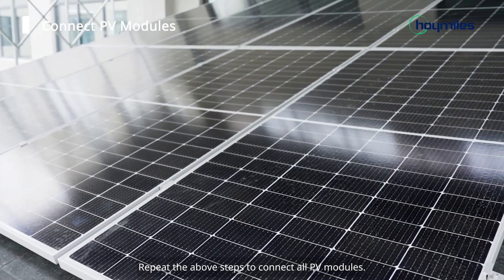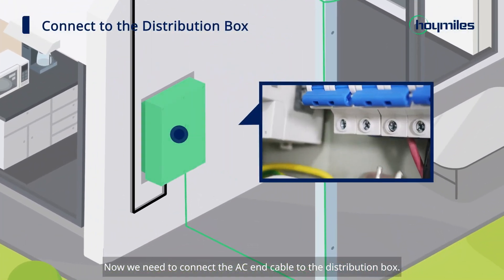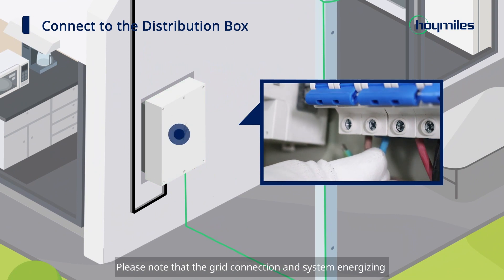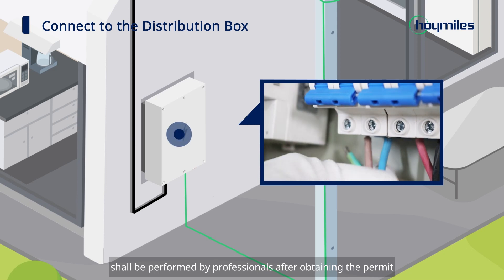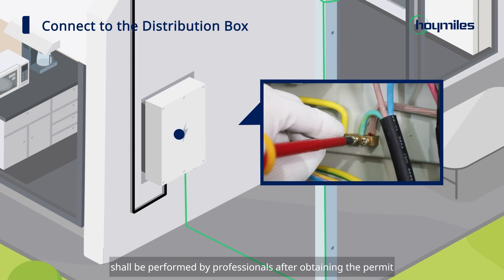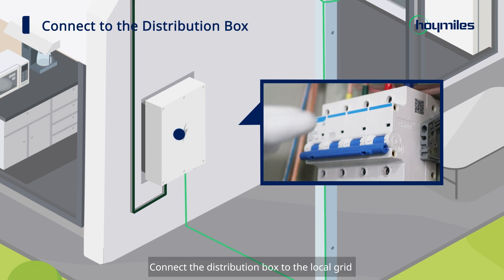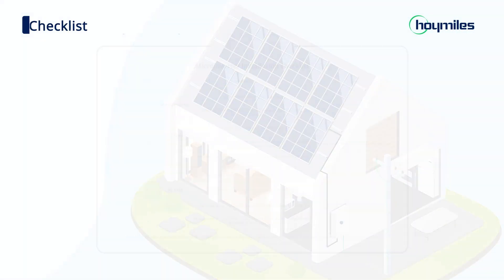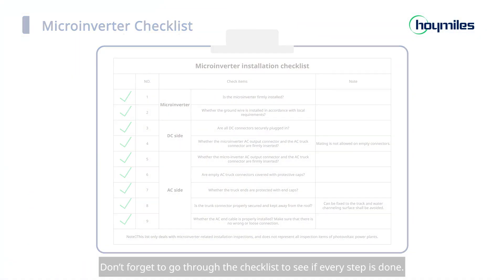Repeat the above steps to connect all PV modules. Now we need to connect the AC end cable to the distribution box. Please note that the grid connection and system energizing shall be performed by professionals after obtaining the permit from the grid operator. Connect the distribution box to the local grid to complete the microinverter installation. Don't forget to go through the checklist to see if every step is done.